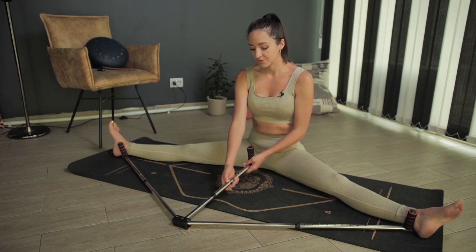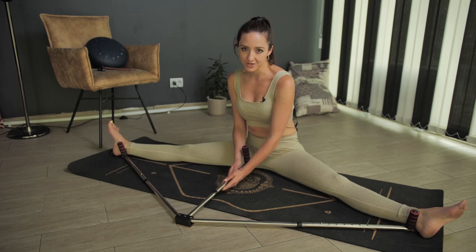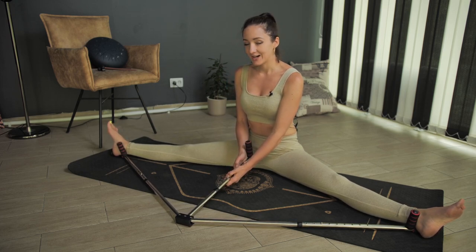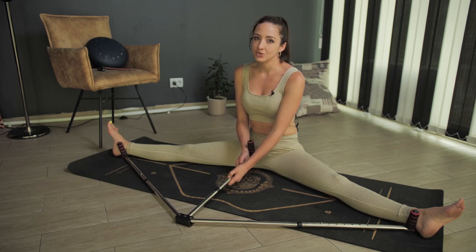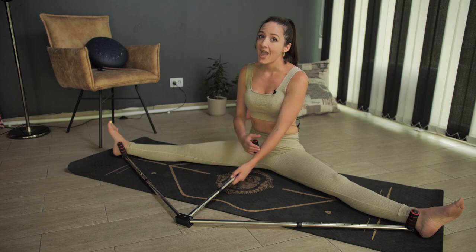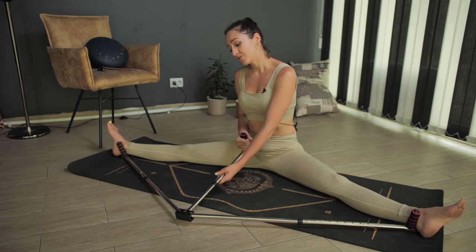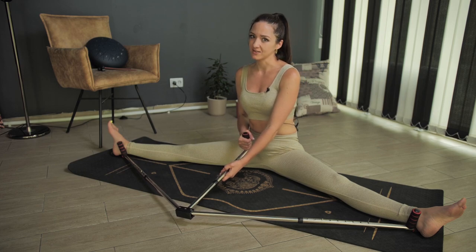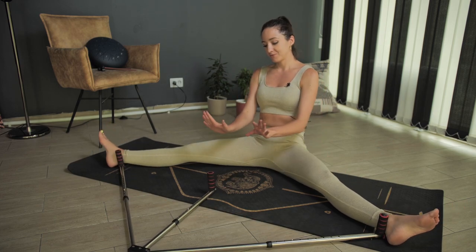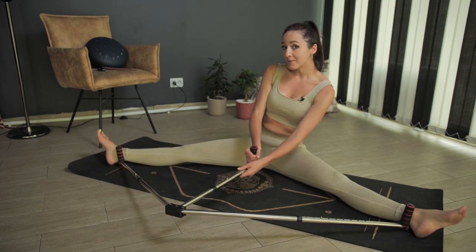As you can see, you can find your own level of stretching. I use this tool for about 20 minutes every day, and I can see a big difference. In the beginning, without the tool, it was very hard to start my splits — it was something like this.